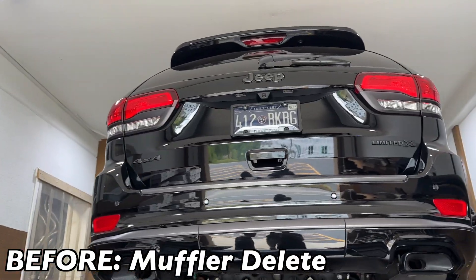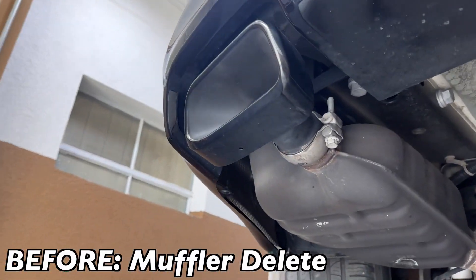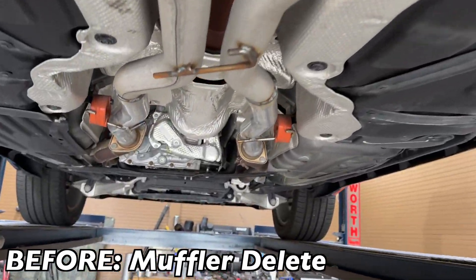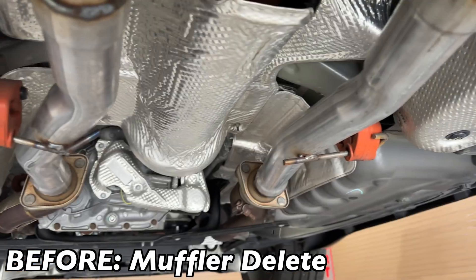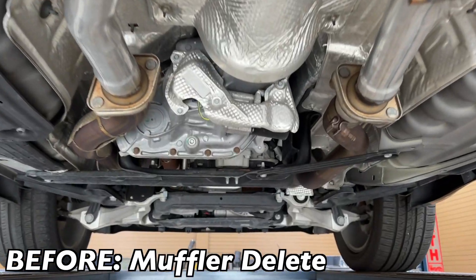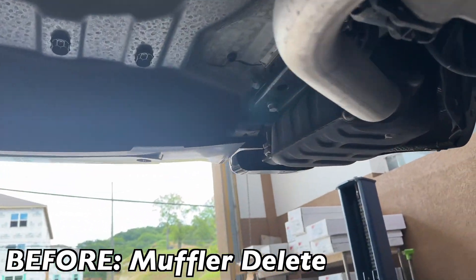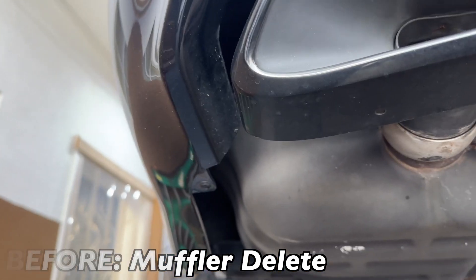Alright guys, this is what it looks like before we do anything on it. Still got the factory tips out the back, factory resonators right there and there. Here's where the muffler delete was — there it is. I don't know who did the muffler delete but there it is, and the cats are up here — they still got the cats on. All he wants done is to change the tips out, so we're going to see if we can fit some new tips on it.